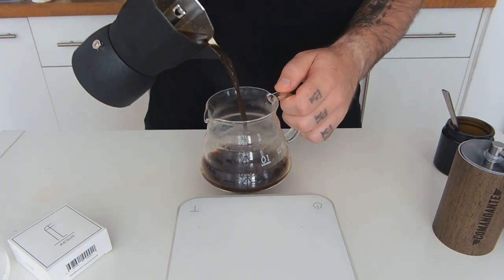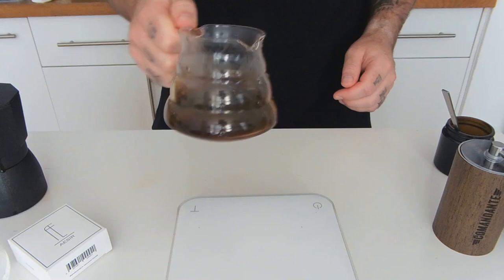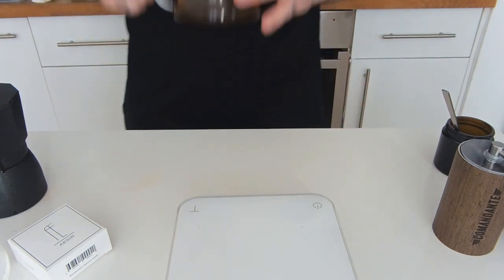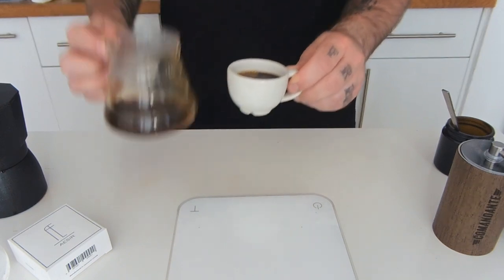After this, I always pour the coffee into another vessel. This will mix the brew and put air inside it, opening up the flavors it contains. And finally, it's time to enjoy your cup of coffee.